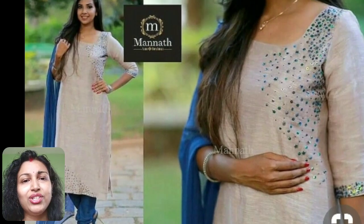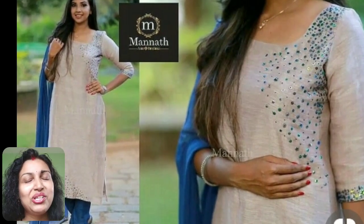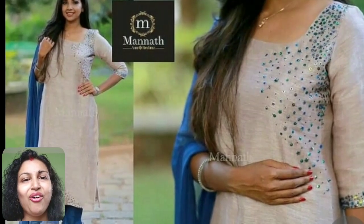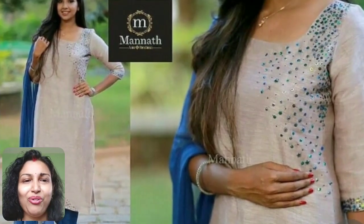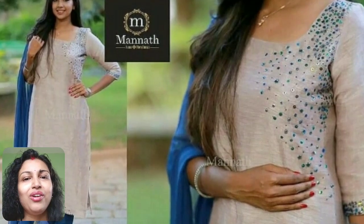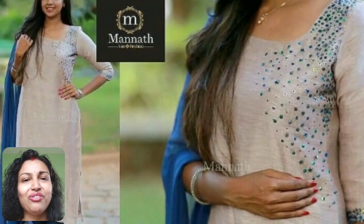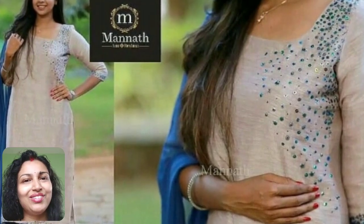I hope you got some better ideas to embellish your plain silk kurtis. Do try them and wear your kurtis at parties, offices, or wherever you want. I am signing off for now, will meet you soon. Till then, hit the like button, share this video with your friends, and subscribe to Sewing is Fun. Bye for now.